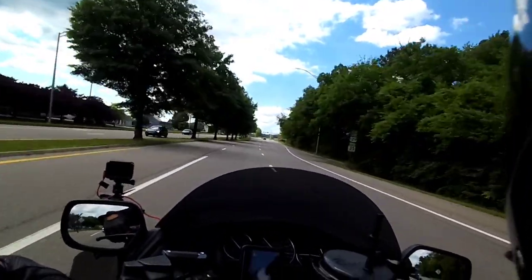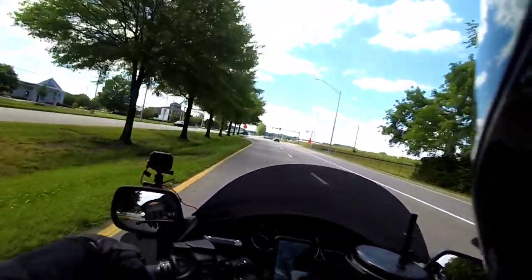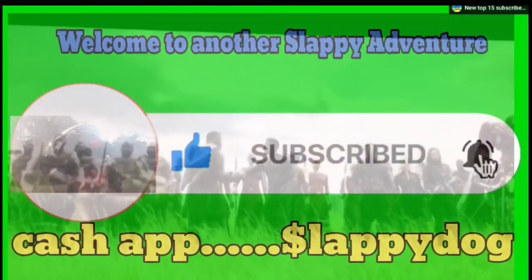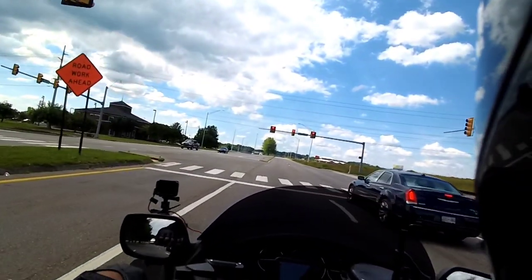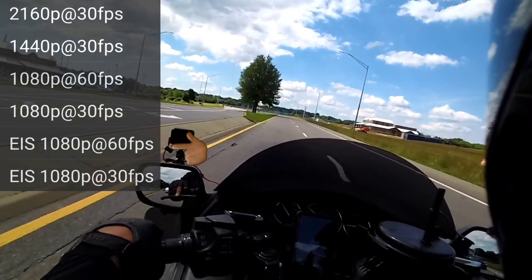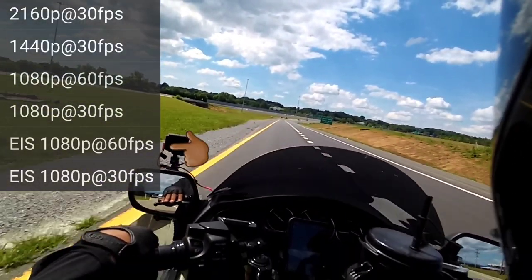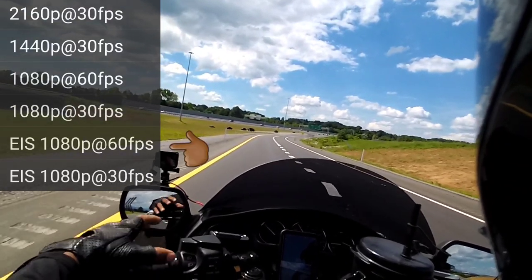All right, you guys, this is Slappy with Slappy Adventures, and I'm going to have to do a test on this 50-6. Thank you for standing with us. I saw the video yesterday with Little Egypt and them going down through the air, and that video was horrible. And it was in 1080p, 60 frames per second. I am on 1080p SEIS, is what I'm shooting this right here on now. And I'm going to go back and forth and see what's the best video quality. So this is that test.